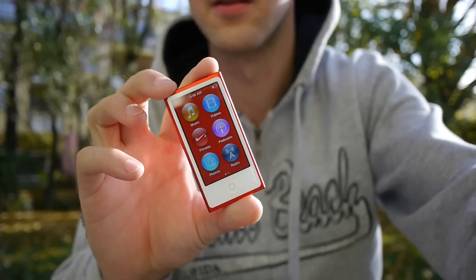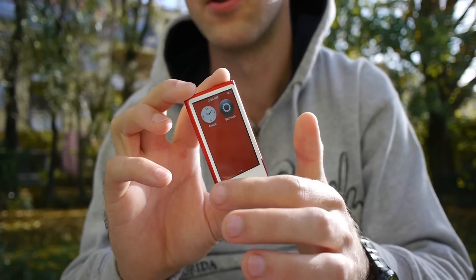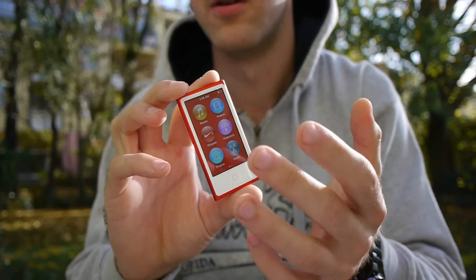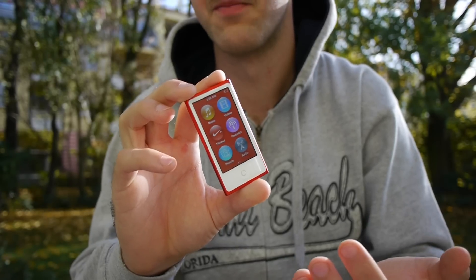Let me take the iPod Nano out of its plastic. You can see the six icons I mentioned, and when you turn it on it actually looks just like that. There's no unlock feature — when you hit the on button it's already unlocked. The display is quite beautiful and stunning, and there are eight icons on the home screen for music playback and viewing pictures.